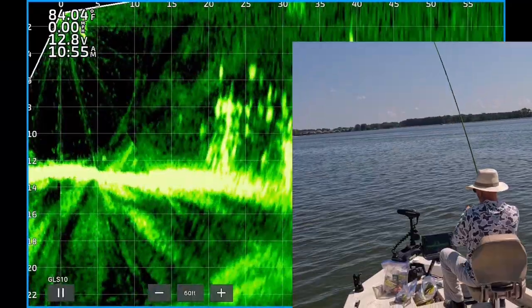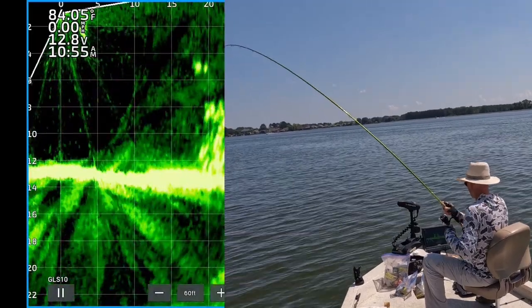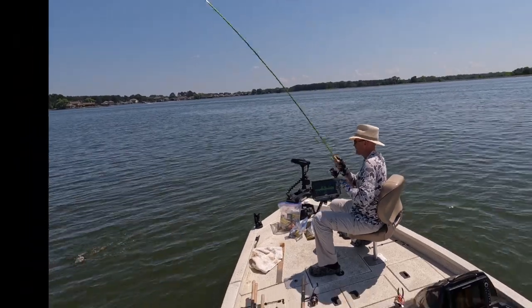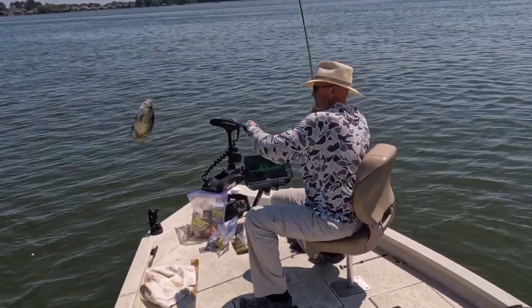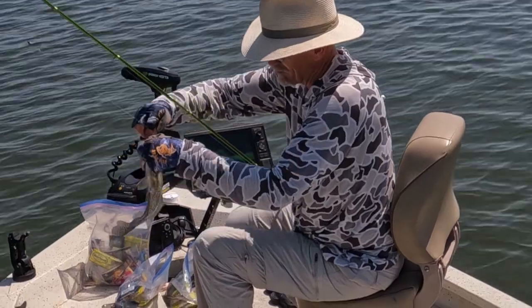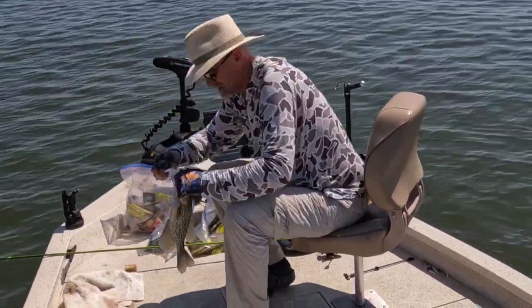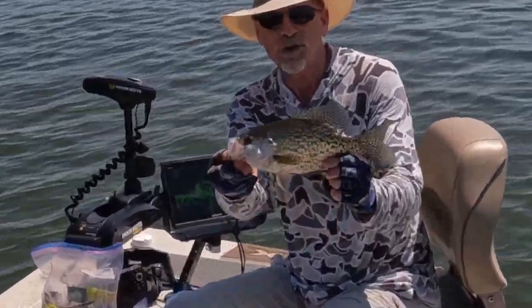There's one — it's a good one too. It's a cat... oh man, that's a crappie. Get in this boat. Thank you very much. Look at that — another 13-inch black crappie.